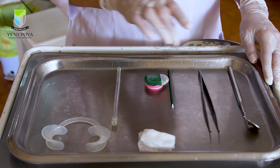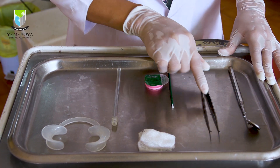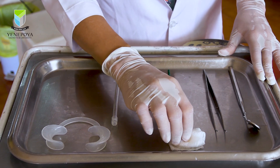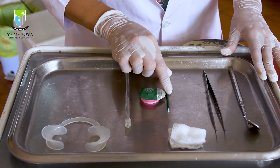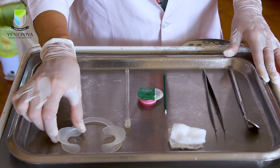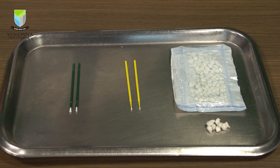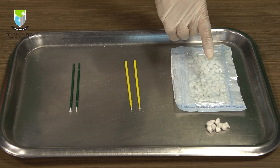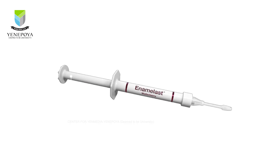Coming to varnish application, the supplies needed are a mouth mirror, a tweezer, 2 by 2 inch gauze squares, a suction tip, varnish of your choice, a suitable applicator, and a cheek retractor. The application and spreading of varnishes on tooth surfaces are usually done with either cotton pellets, applicator tips, small brushes, or syringes — with or without profile access of the teeth — depending on the manufacturer's instructions or the guidelines followed.